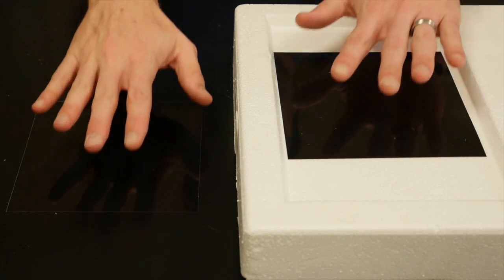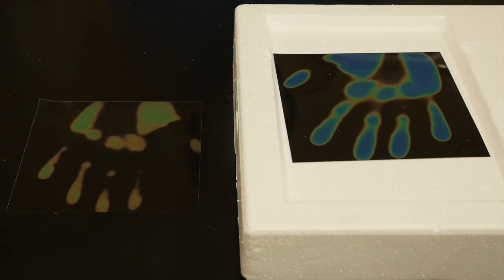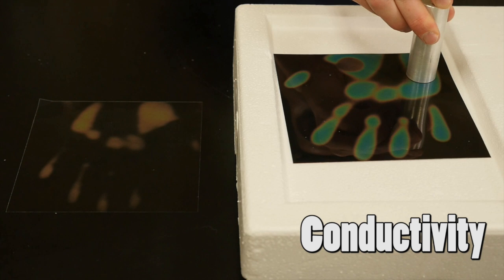Using a piece of styrofoam you can demonstrate insulation. Then using a piece of metal you can demonstrate thermal conductivity — it takes the heat away faster.